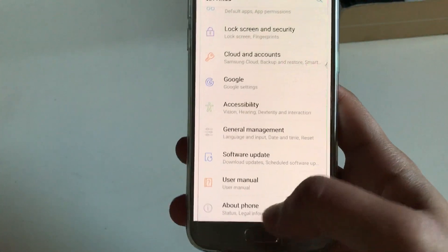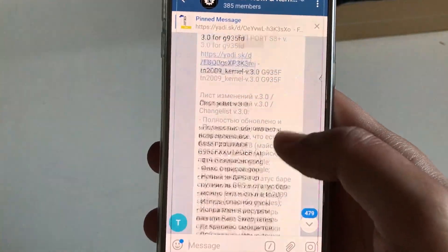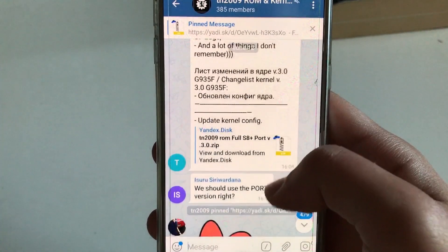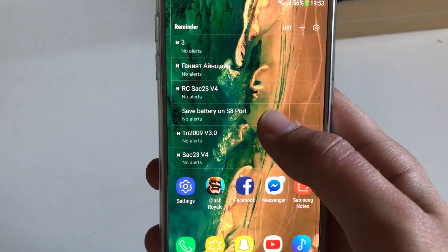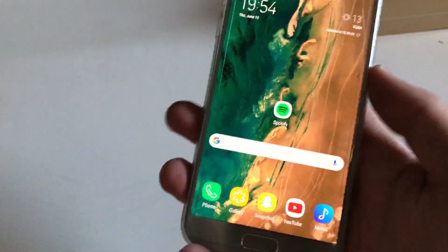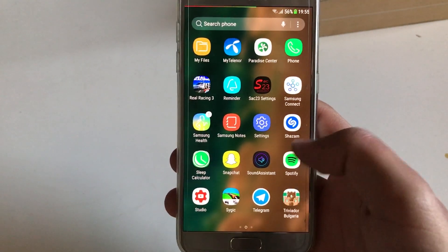I haven't tried Tamerlan's ROM version 3 yet — I still haven't taken a look at it. The changelog is in Russian but also in English. That's coming to the channel; it's the next ROM I'm probably going to look at. The next video will probably be about saving battery on S8 ports, and then that at the end. Also, version 5 of this ROM is coming soon and it will have a lot of fixes — the changelog will be a pretty nice one.